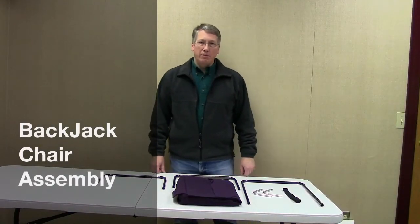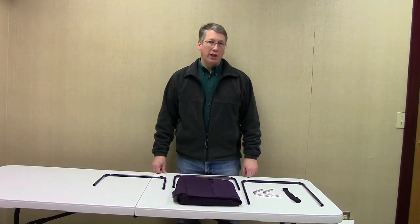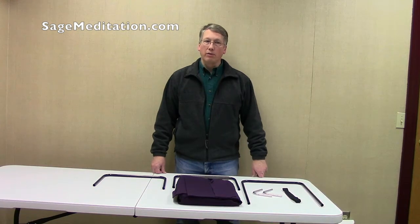Hi, my name is Jay with Sage Meditation, and I'm here to show you how to assemble a backjack chair. The backjack chair comes in two models: either the original chair or the folding chair. The only difference with the folding chair is that the foot that supports the upright posture is foldable, which makes the chair flat for storage.